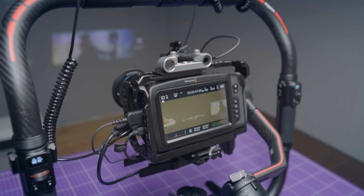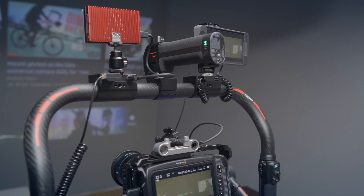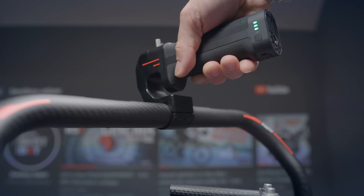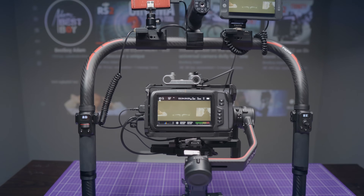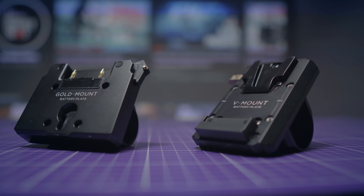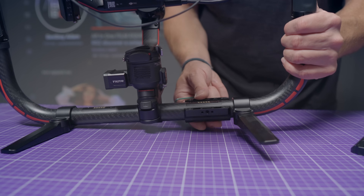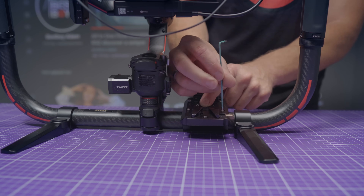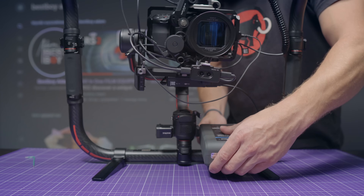Another thing that is brilliant in my opinion is that the original Ronin battery works not only as a power supply but also as a top handle. With this kit — a Pocket 4K, Ronin RS2, and small HD monitor — the battery life is about two hours. You can also buy a V-mount or gold mount adapter, and then you can power everything with an extra large and powerful battery that will give you a few more hours of battery life.